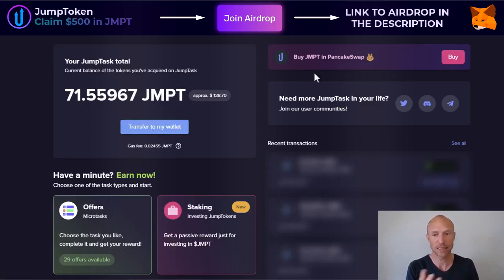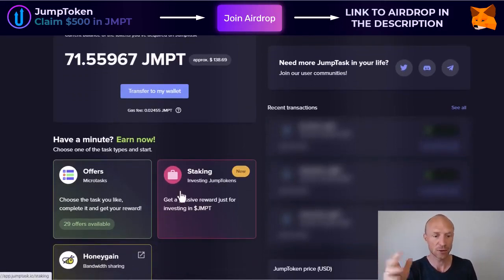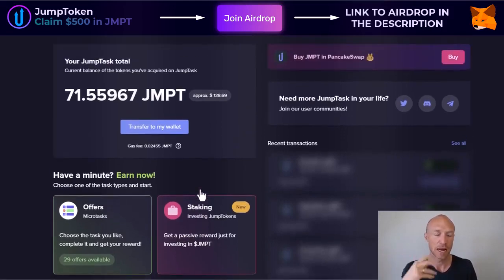I do show how to do that in the other videos. Basically, you just need to connect to Metamask to log in to this platform. Once you're connected, you just click to transfer and within a few seconds it will usually be in your Metamask wallet. I have some JMPT there already. So let's now go to the staking section so I can show you more about how you can earn and how much you can earn.